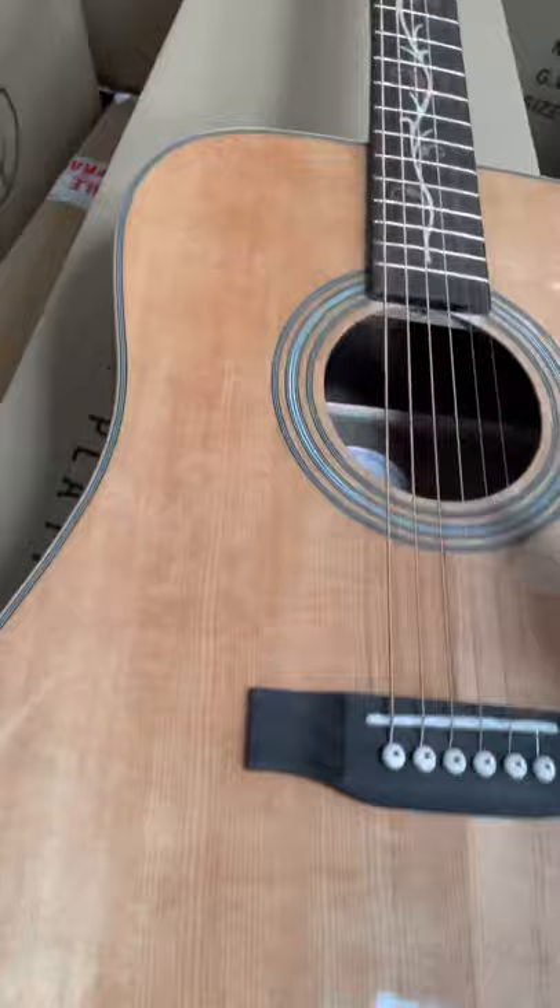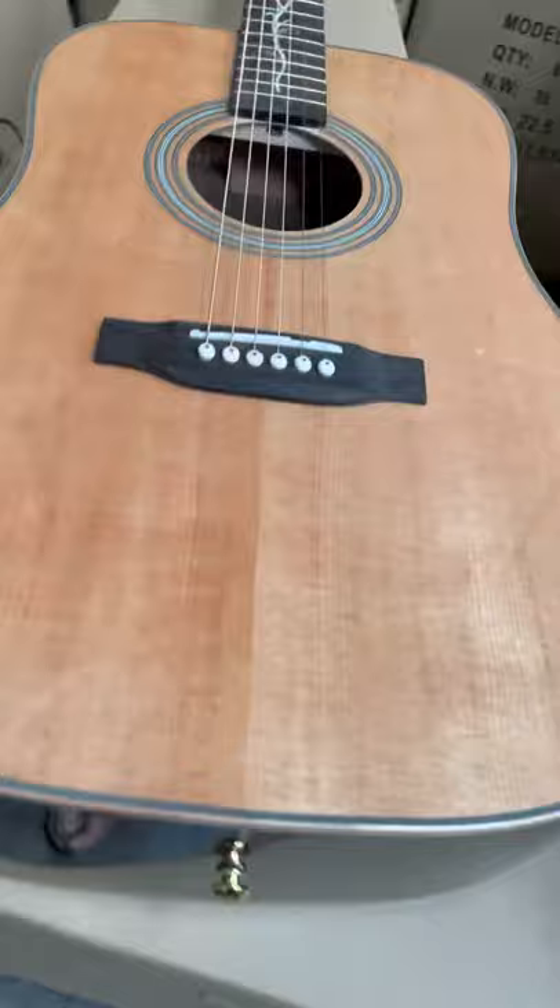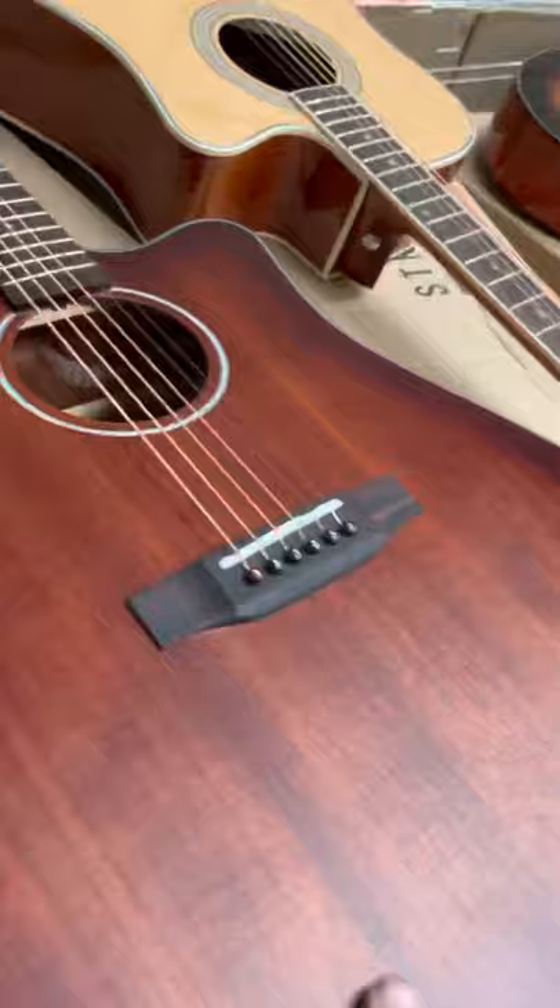This guitar is awesome — it's got all the inlay running up the neck, and it's just a lovely solid, beautiful piece of wood that makes it really sound good. Here we've got the solid mahogany top with the plug-in as well, so electro-acoustic if you want to do your pub gigs — these are the type of guitars you want to go for.